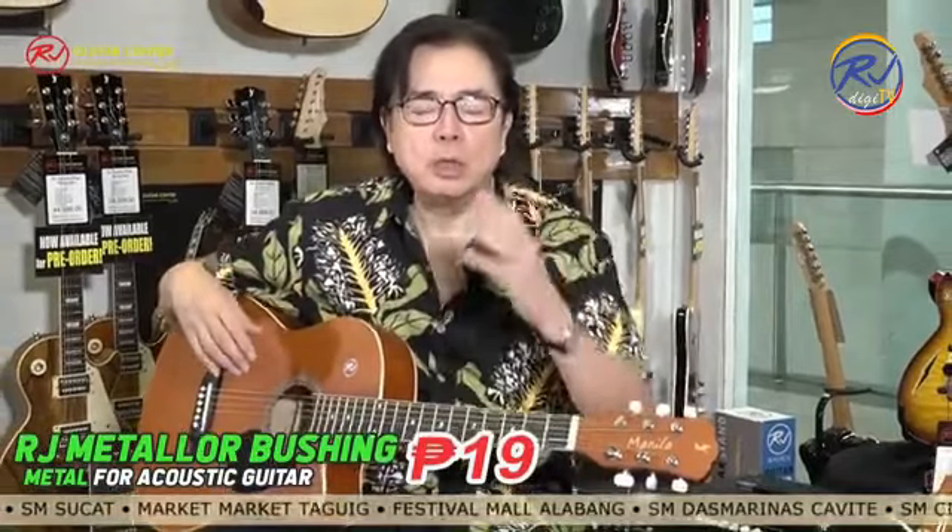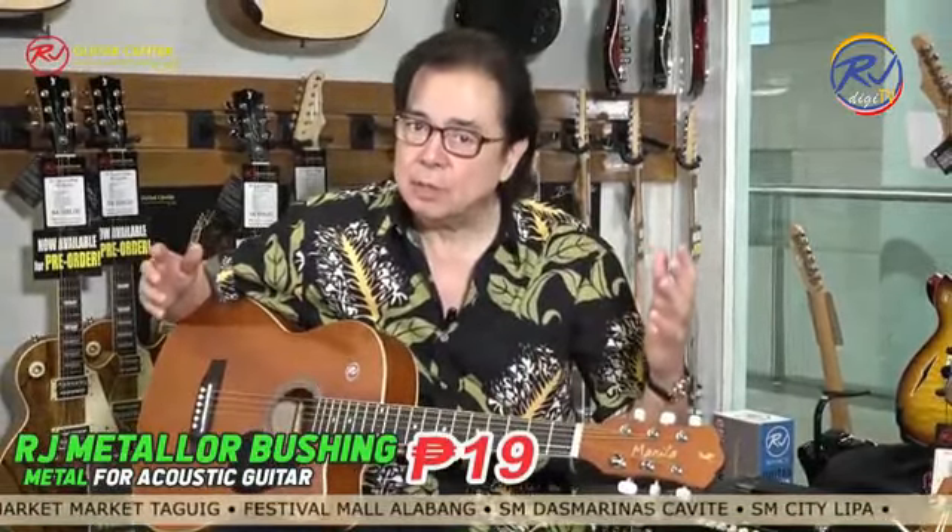For your most meticulous guitar parts, go to an RJ Guitar Center or shop at Lazada and Shopee online.